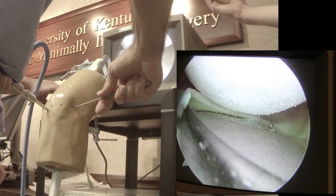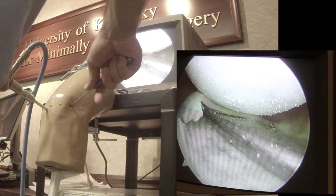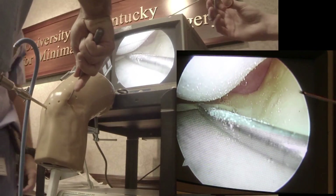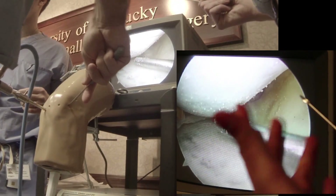Your meniscus is usually going to feel a little bit more loose in that area than everywhere else — that's usually a normal finding. It doesn't mean there's a tear. And in that hiatus, you can find loose bodies that will hide as well. So that's a sort of a landmark for you.